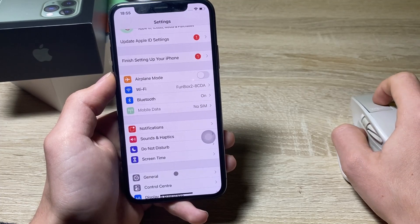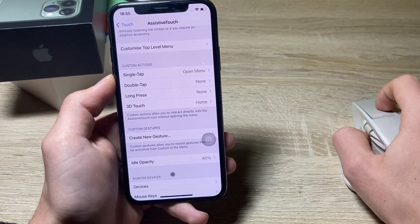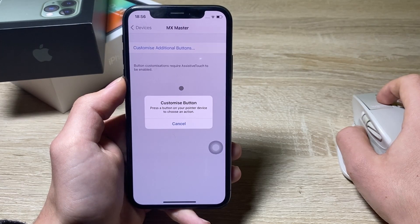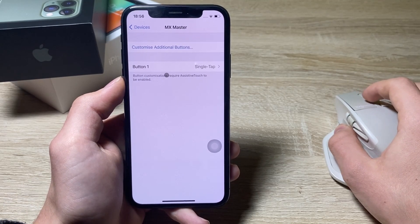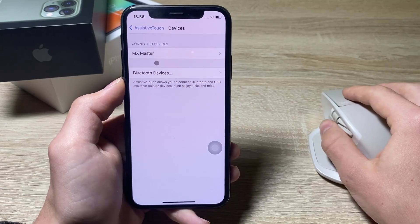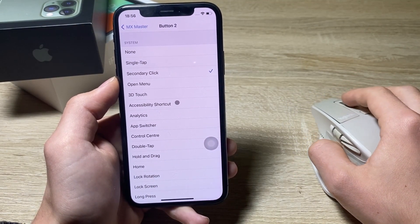I also want to show you one more feature. Go back into Accessibility → Touch → Assistive Touch → Devices, and here's my MX Master mouse. Press on it and you can customize additional buttons. Press the button you want to assign — button one, the left click, is assigned to single tap. Then let's customize the second button, the right button, and assign it to App Switcher.